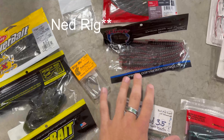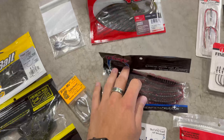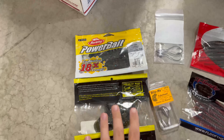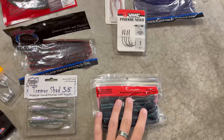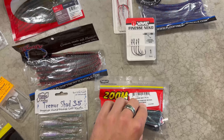And then I've got some Helgramites you can use as a Neko rig. This is a nice color, probably for a little bit darker water — I wouldn't really throw this in clear water. I wanted to give you some versatility. These are black and blue; these are natural color. I gave you some stuff to drop shot. Obviously, it's just a finesse worm — it's a Magnum finesse worm.